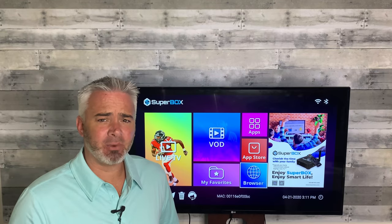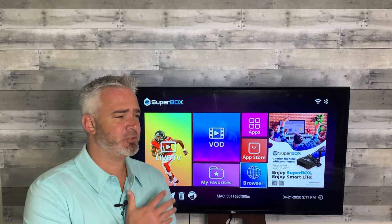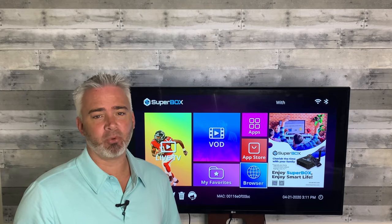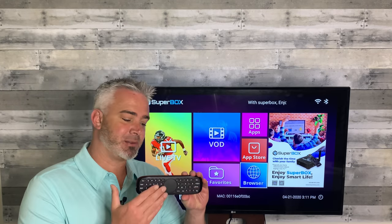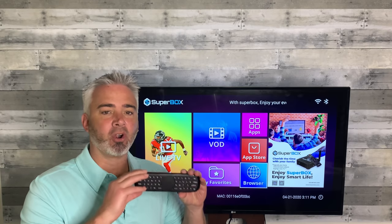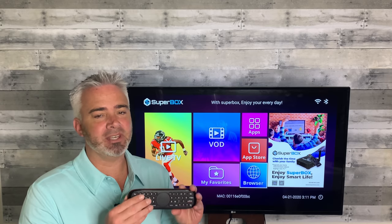Hey guys, welcome back to my channel. I recently did a video on a projector and I had a tremendous amount of interest in one particular product — this Air Mouse here. It's the brand new Air Mouse W2 that's on the market. So many people asked me about this remote that I decided to do this video. I'm going to go over all of it: how to use it, how to take advantage of it, why you might like one of these, and the price point.